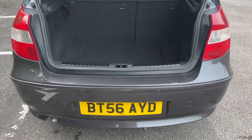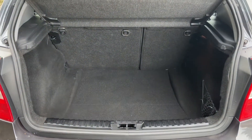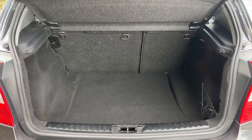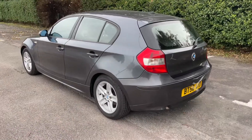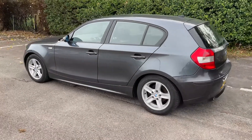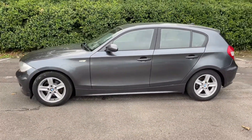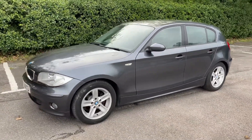As we approach the back of the car you can see we have reversing sensors, plenty of boot space along with a 60-40 split folding rear seat should you wish to increase this space even further. Working our way back around to the front of the car, now that we've done a full circle of it you can see it's in fantastic condition the whole way around.